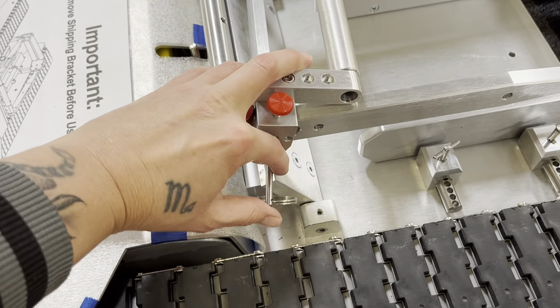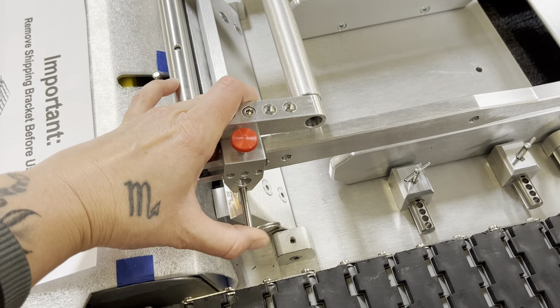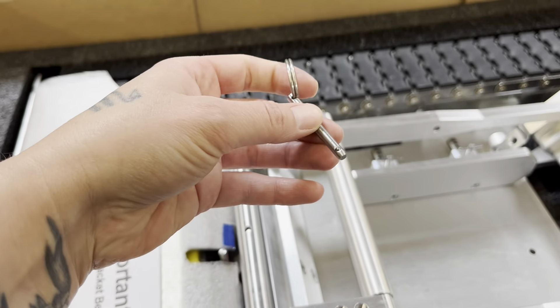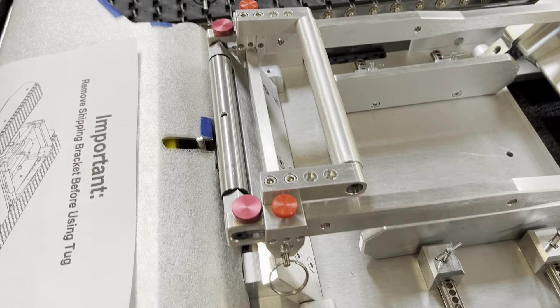They should slide right under. You'll do that on both sides — take your pin on the other side as well. After you do that on both sides, you're going to screw the knobs down.